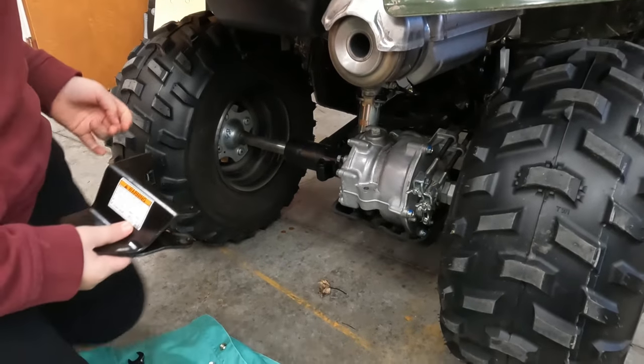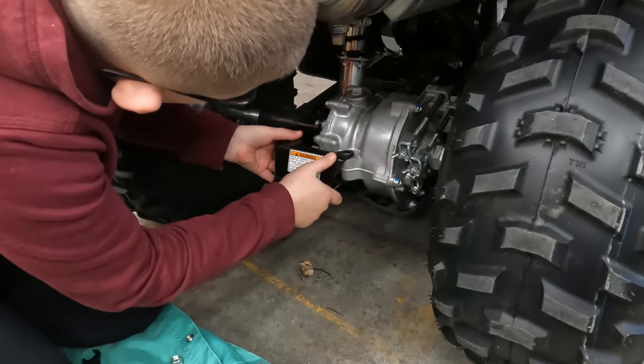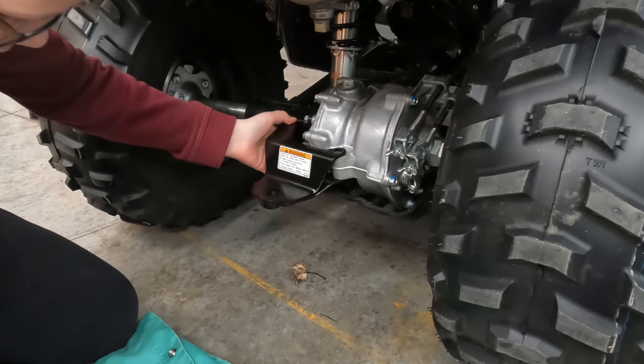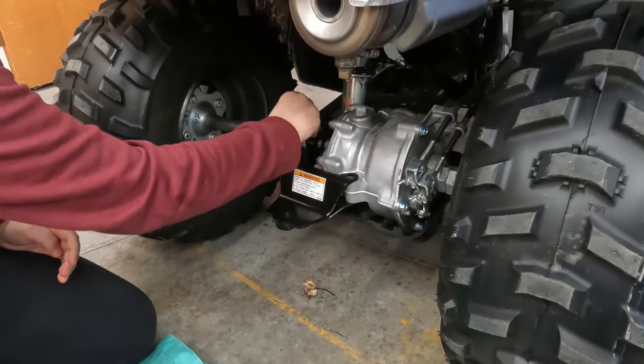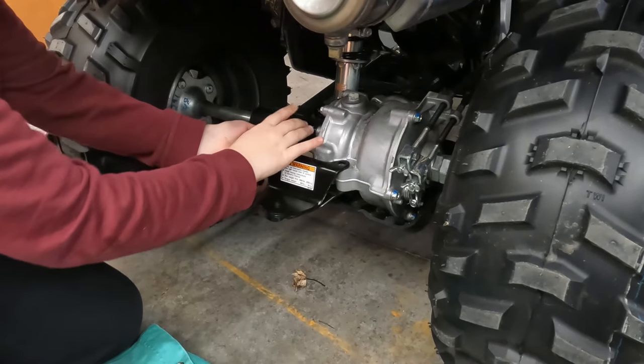Alright, here we go with the install. It's pretty basic - everything pretty much lines up like it should. You're going to need a 14 millimeter socket or 14 millimeter wrench.